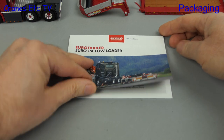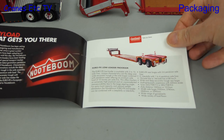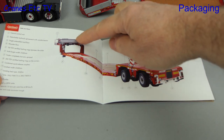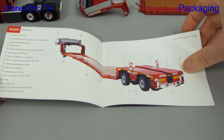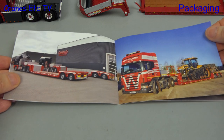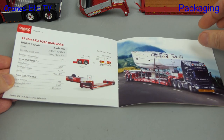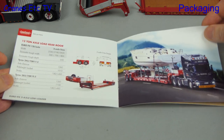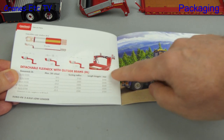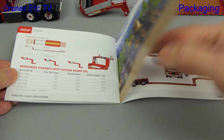Let's waste no more time and dive into the brochure. It starts with a description of the main features of this trailer design. Over the page we see all of the individual features of the trailer, and then we move on to some nice photographs of the real trailer actually in service. Then there are details of the rear bogey including tyre types, and over the page there are details of the detachable flex neck with outside beams. After another nice photo we move on to details about the model, which are focused on the trailer rather than the Scania.